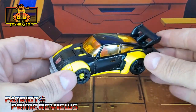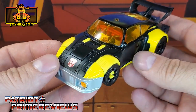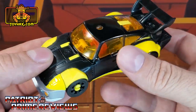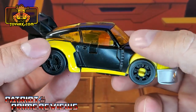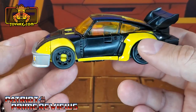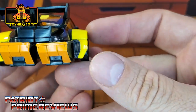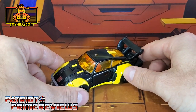In vehicle mode, straight out of the packaging, Jackpot retains all of his black and yellow but loses a lot of the orange — except on the headlights and those translucent windows that just look terrible. You can see all the robot parts on the inside and it just doesn't look good. He's got clip-on wheels on the front, back wheels don't look too bad, and orange on the rear bumper. That's about it. There is Jackpot in vehicle mode before and after.